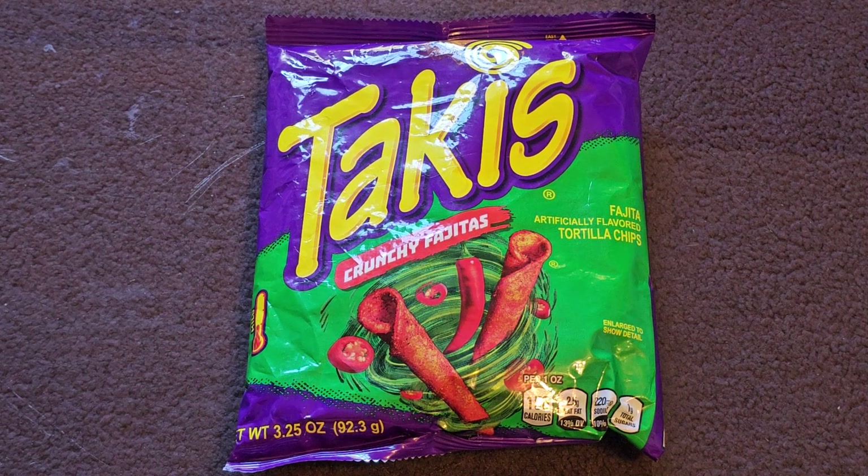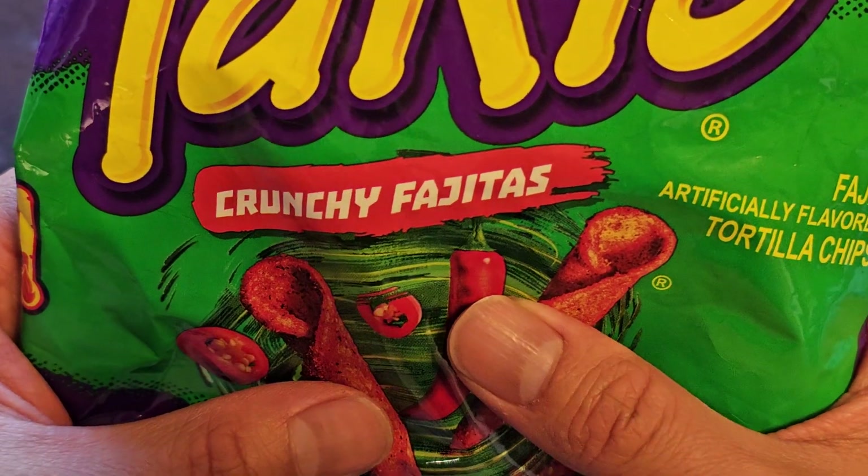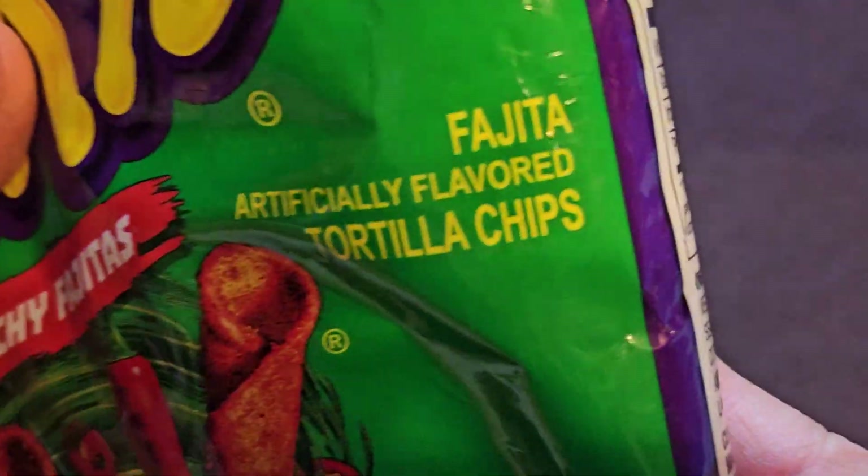Alright, so this is going to be a random item review of these Takis Crunchy Fajitas. Fajitas. Just kidding. Fajitas. Get it?